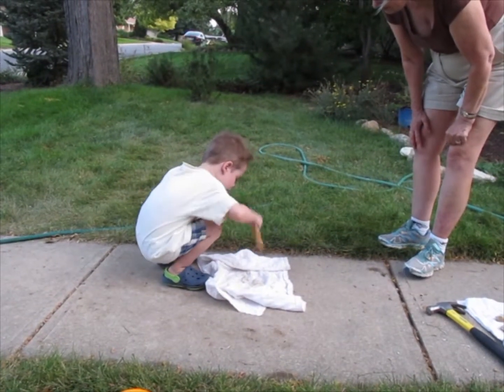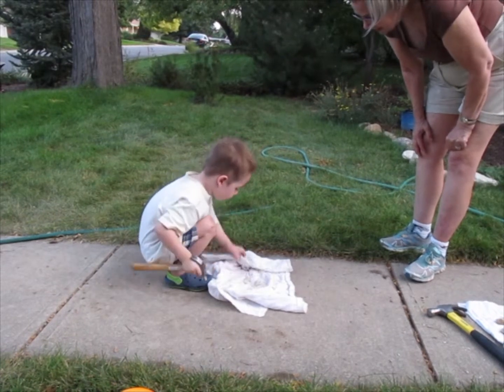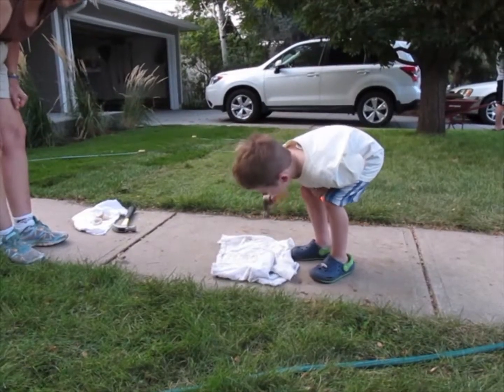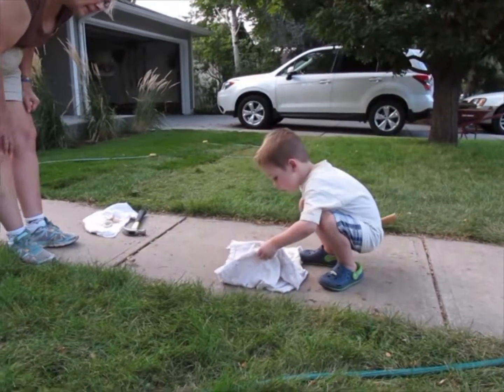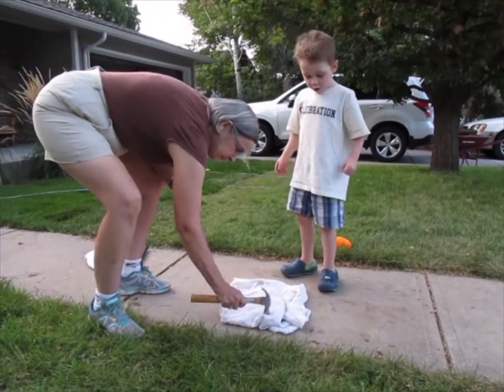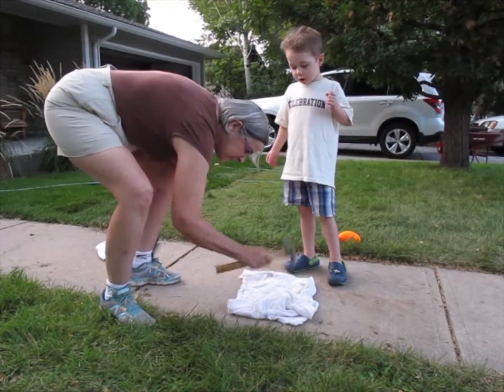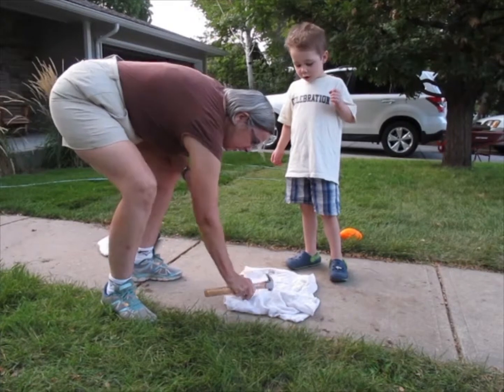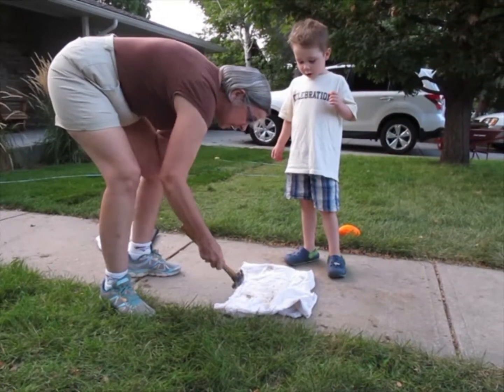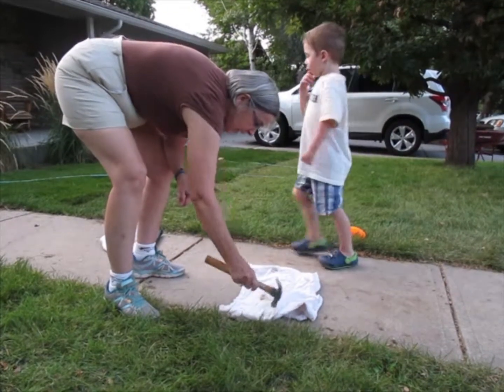Chloe wants to come out here. Yes, you're doing a good job! I want you to try it — all right, bang it! Look — it did it. There it is, there it goes!